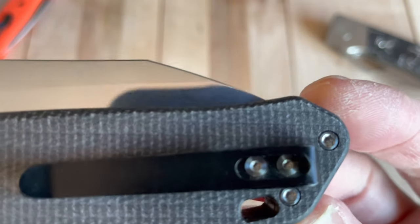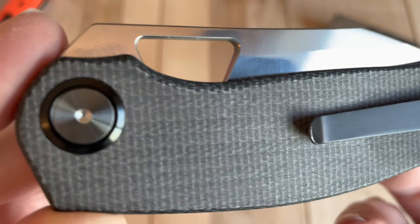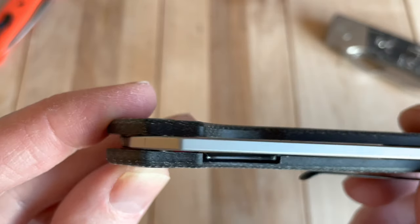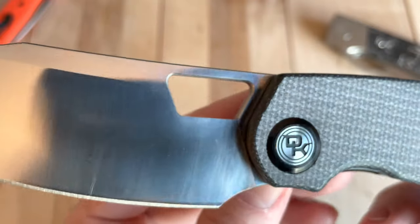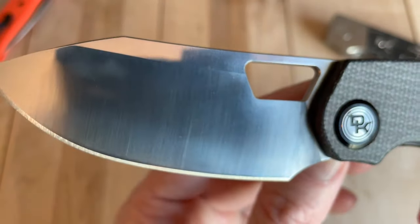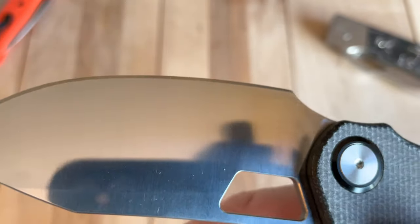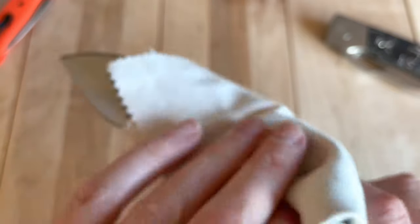Let me get a little close-up. You can see the bearings in there and the blade. It's very reflective which makes it tricky to film. The edge is really something — that is impressive. It's a good knife.